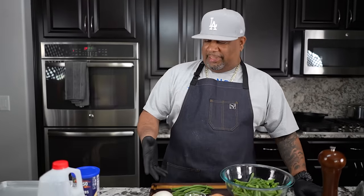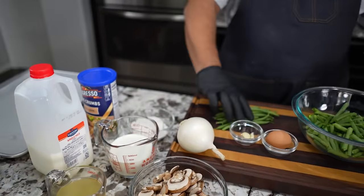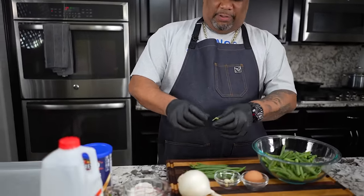I want you guys to take a look at these ingredients right here — not a whole lot. Mushrooms, got some ingredients right here. Notice that I'm using fresh green beans. If you guys use canned green beans, they'd be a little bit on the mushy side. So I'm going to do it old school just like our family did.